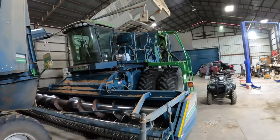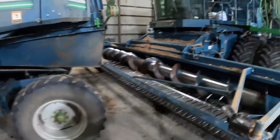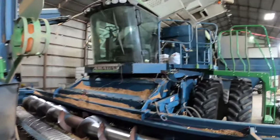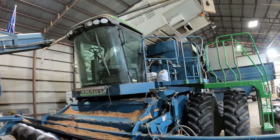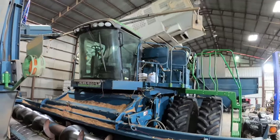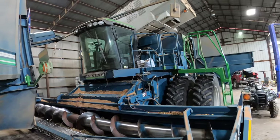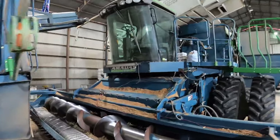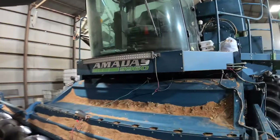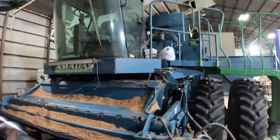So this is the video you've all been waiting for on how a combine works. I'll try not to bore you but still go into detail and explain roughly how a combine like this works. This right here is an Amadas 9960 peanut combine — says it right there.